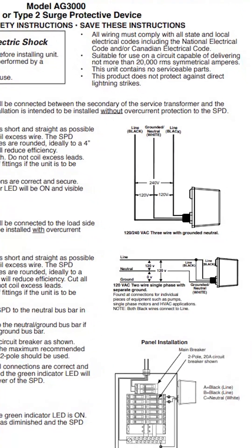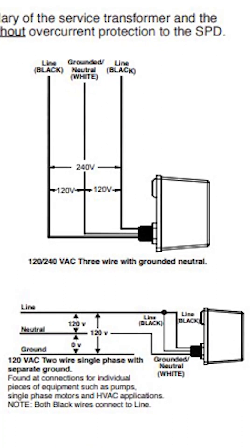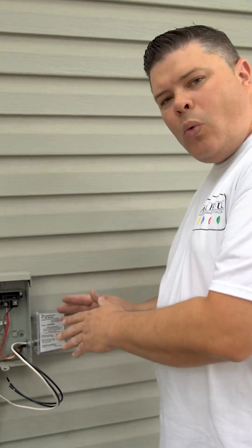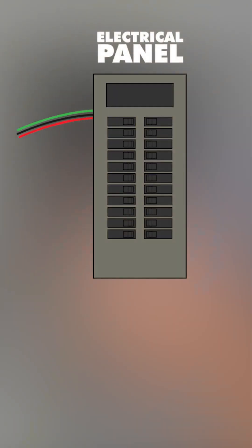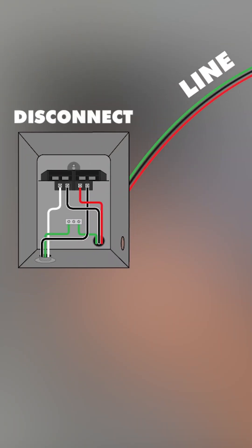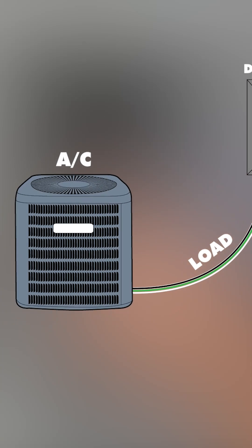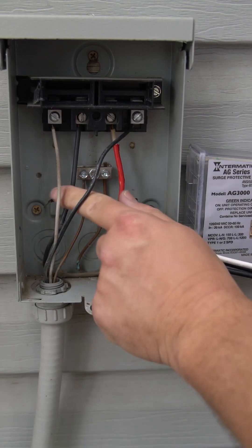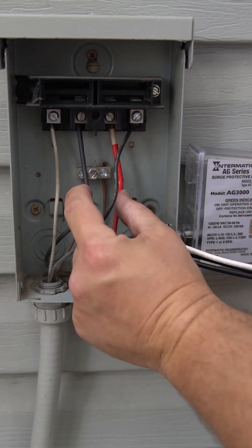Make sure you wire it up based on the setup you're doing. We're going to be wiring to the disconnect, so we're going to use this wiring diagram. When you wire the surge protector up, it's important to wire it to the line side of the voltage. The wires coming from the electrical panel to the disconnect — that's the line side voltage. The wires going from the disconnect to the air conditioner — that's the load. We're going to be hooking the surge protector up to the line side.